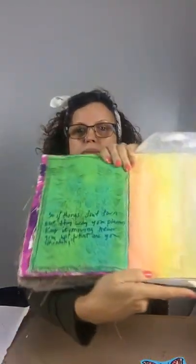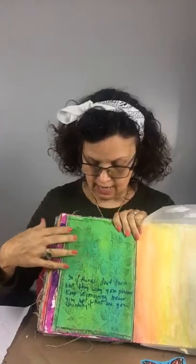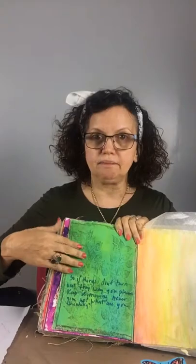I don't necessarily want people to see what I'm writing, so I went ahead and wrote on there. Because there's paint on the page, the ink and stamp don't come out super defined, and I like that. I went around the page with a marker — it doesn't come out super defined — so I have my writing, and then I'm going to finish my page by adding this butterfly.